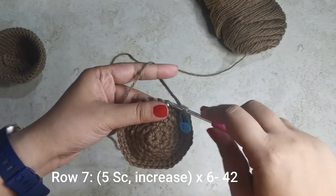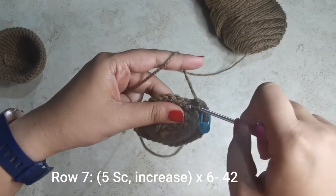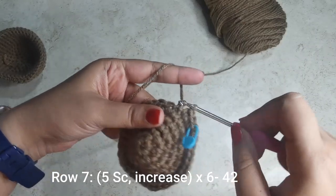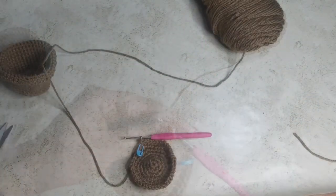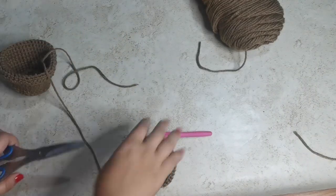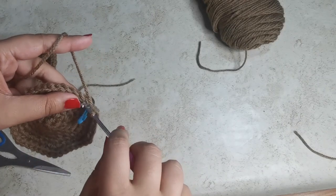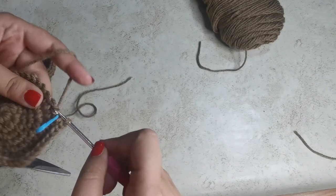For the next row, place five single crochets followed by an increase six times all the way around until you have 42 stitches for this row. Once you're done, leave a long tail for sewing on, slip stitch into the next stitch, and pull it through.